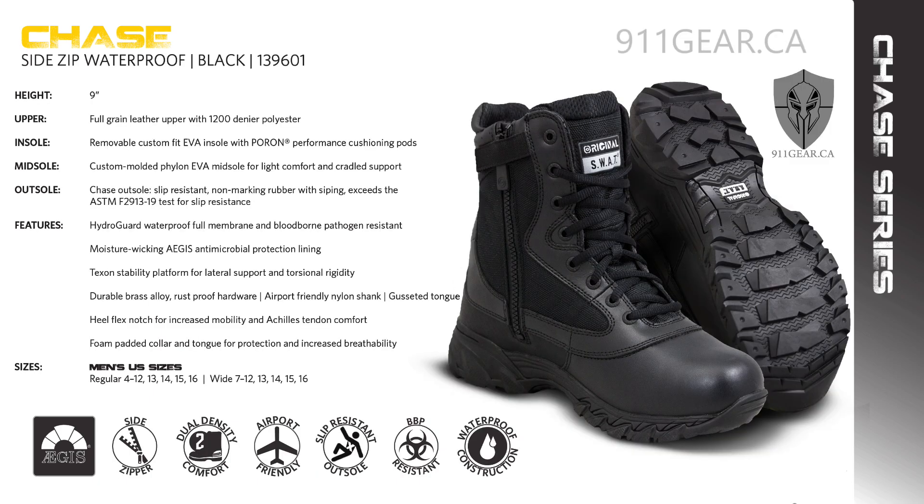The 1396 Chase 9-inch waterproof side zip boot can conquer any challenge. Engineered for high-performance standards, this uniform boot combines durability and comfort. Available in black, regular and wide men's sizes, featuring a YKK side zipper, HydroGuard waterproof construction, and a Chase slip-resistant outsole, it stands up to any condition.